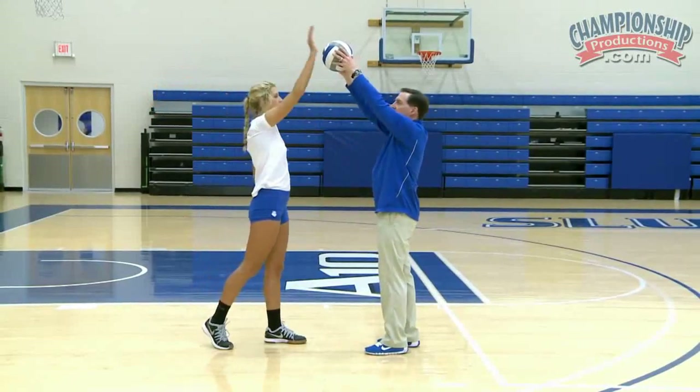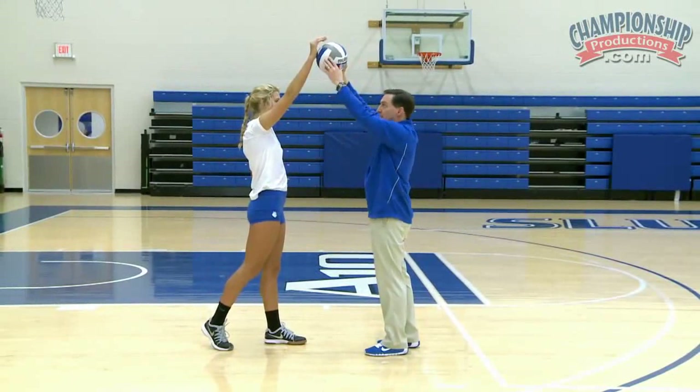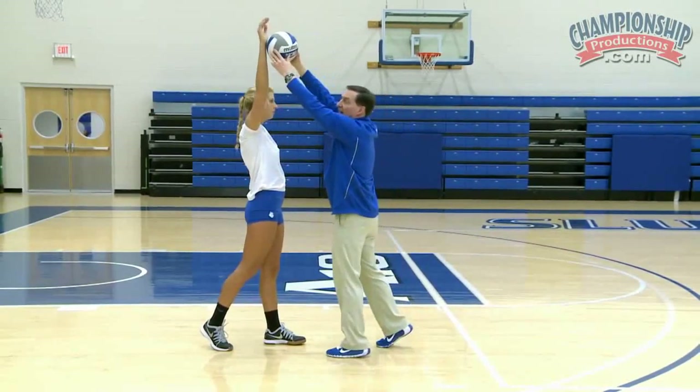She tosses it — go ahead and contact it. Notice that it's a little bit out in front of her body, but her body's in a kind of an upright position. We don't want to have the ball back over our head.